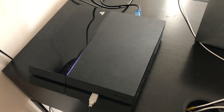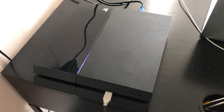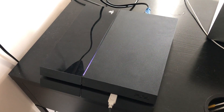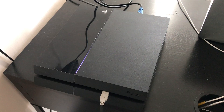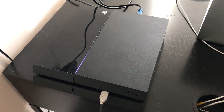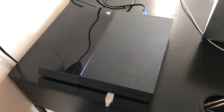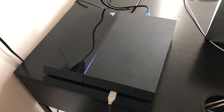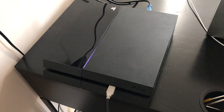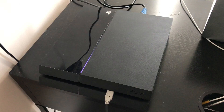Hey guys, another repair video from Fast Tech. Today we're going to be working on a PS4 CUH-1001A and the problem is that it's overheating due to dust build up in the system. I made a video earlier showing you guys how to do this repair on a CUH-1215A, but today I'm going to be showing you guys how to do that on a CUH-1001A or a 1115A as well, because they're both very similar.